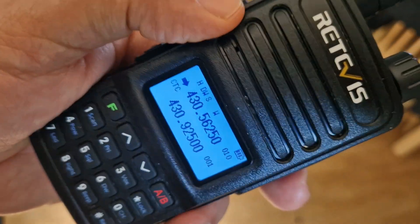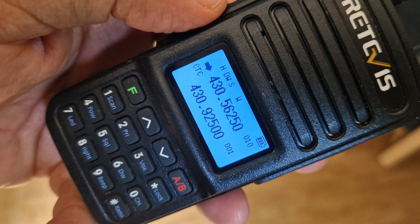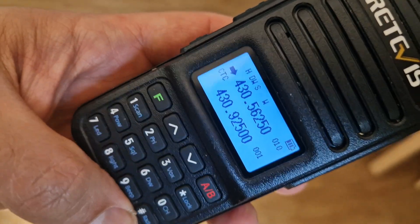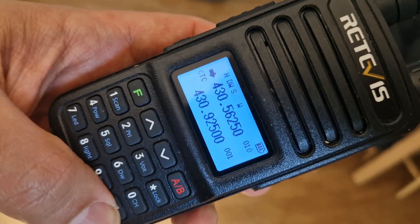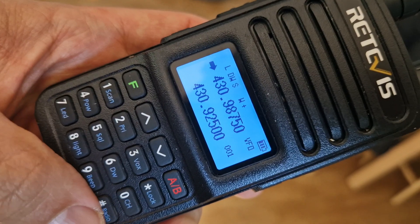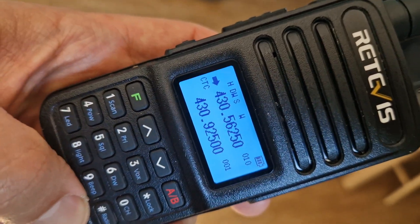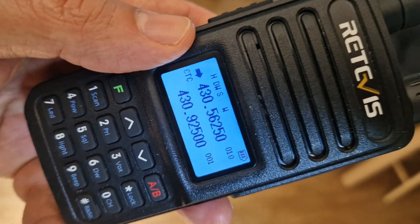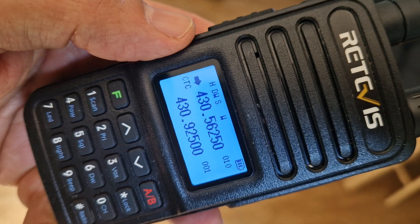Mzero FXP, welcome to my channel. Retavis RT85 — at the moment we're in channel mode. To come out of channel mode, all you do is press the hash button here, bottom right, and we've gone into VFO mode where we can type frequencies. To go back into channel mode, just press hash again and you're in channel mode.